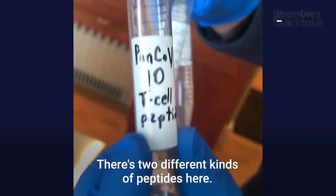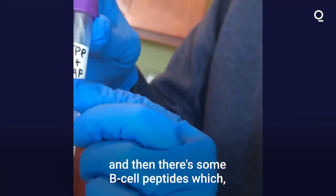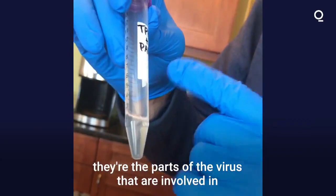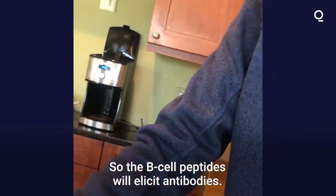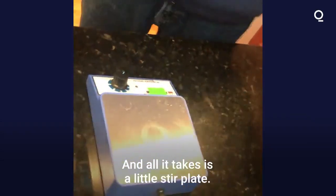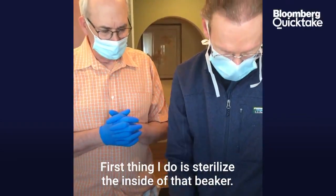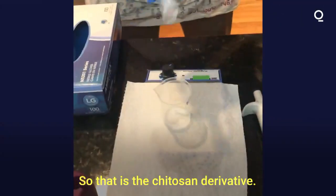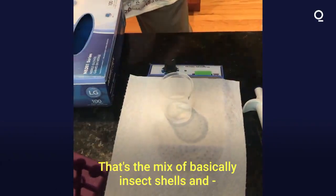There are two different kinds of peptides here: T cell peptides, and B cell peptides — the parts of the virus involved in interactions with your immune system. So the B cell peptides will elicit antibodies, and all it takes is a little stir plate. First thing I do is sterilize the inside of that beaker. So that is the chitazine derivative — that's the mix of basically insect shells and shrimp parts.